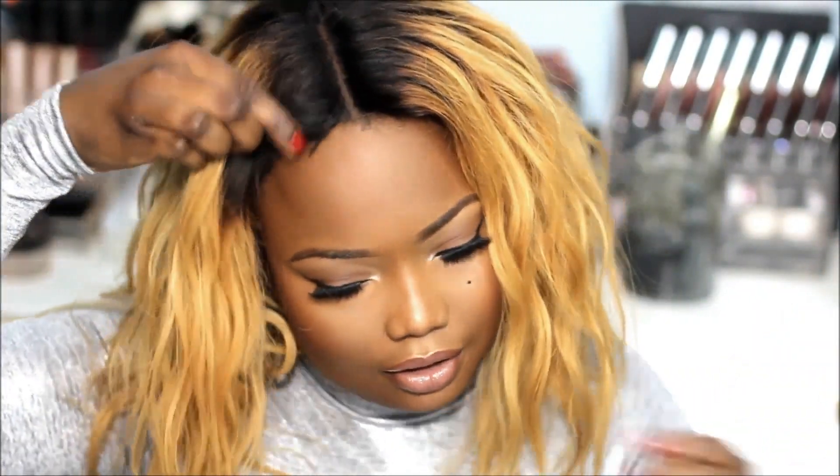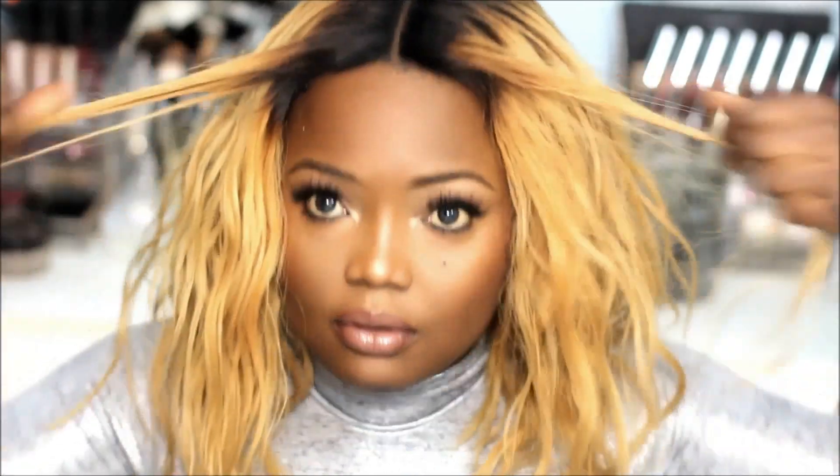Adding in my wig and that's the finished look, guys! Thank you so much for watching — I hope this video was helpful. I love you guys, take care of yourselves, bye!